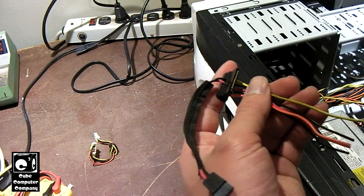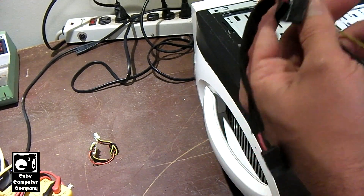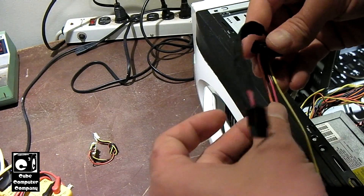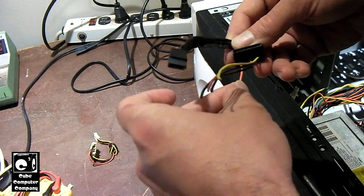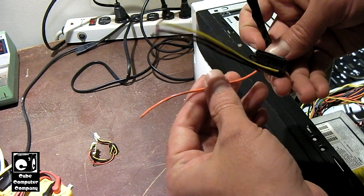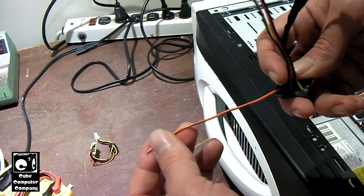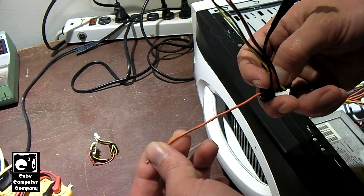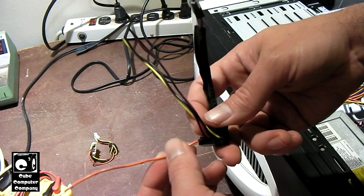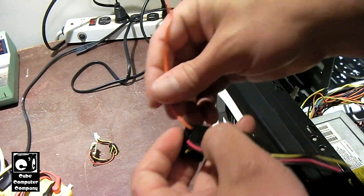Generally, most SATA devices nowadays — hard drives, optical drives, SSDs — they generally do not need that 3.3 volt supply connection. For my case, we definitely don't need the 3.3 volt supply for an optical drive. There were some older SSDs that made use of 3.3 volts, but in this case we're not going to be needing 3.3 volts.